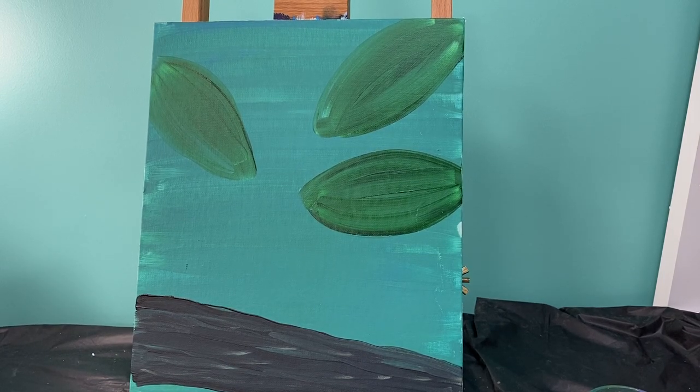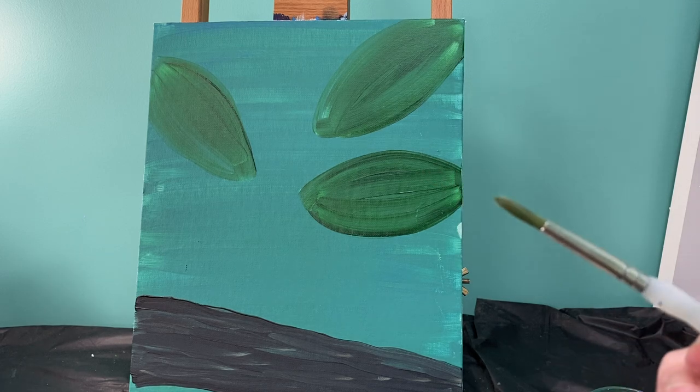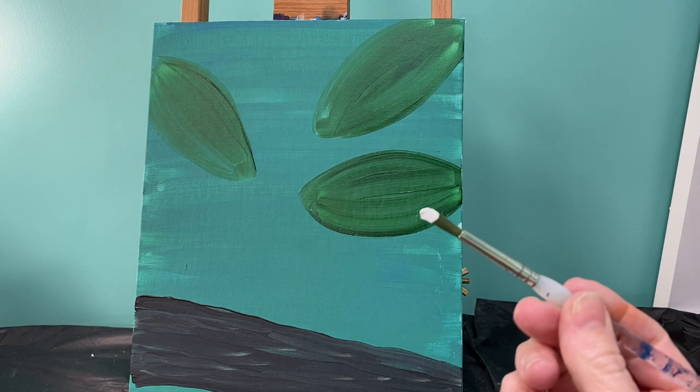Now that your background is dry, we are going to add in our toucan. To do this, we are going to outline the different shapes first and then we're going to fill them in. So grab your medium round brush and we're actually going to outline using white paint.